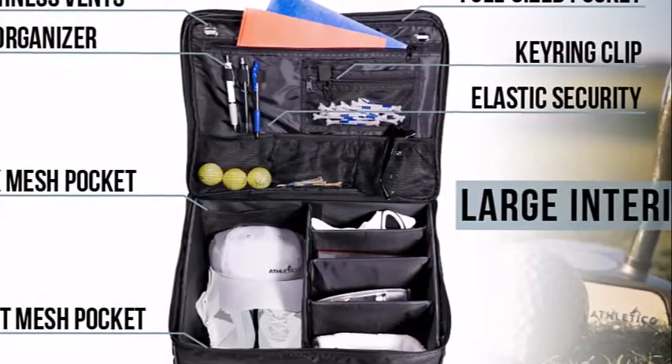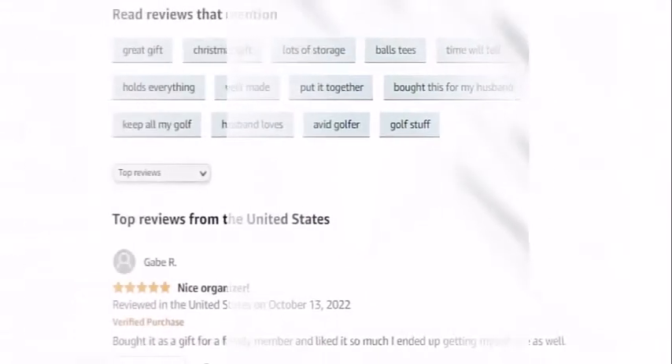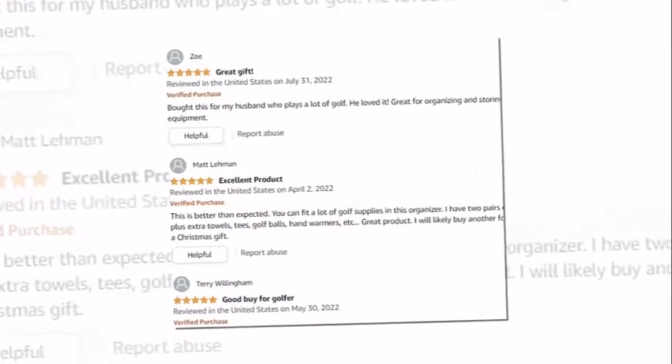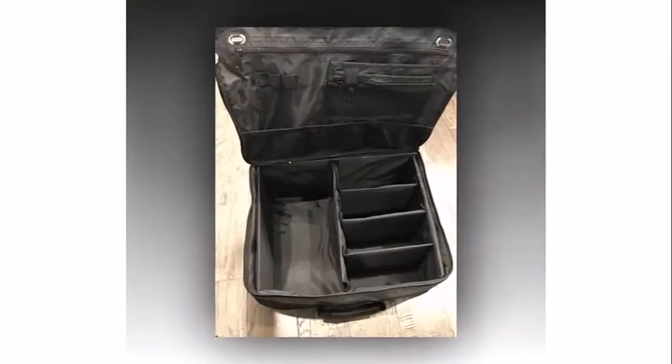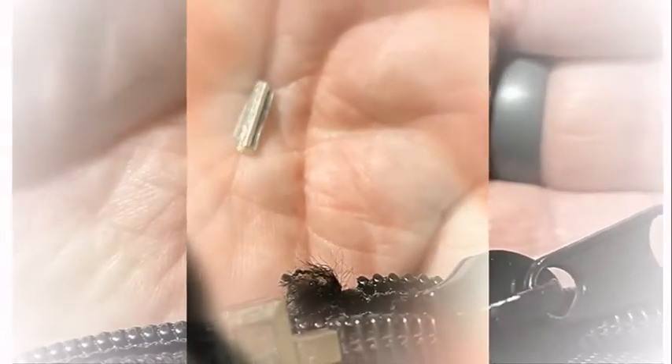I bought this for my husband as a Christmas gift. Another reviewer noted that he is a great golfer and plays often. He likes keeping things organized and plans to keep his essentials in the organizer so he doesn't have to waste time gathering them before he goes out to play. All in all, it is a practical item — a great place to keep balls, towels, and other essentials for the day's golf game. It will serve its purpose and is a great gift for golfers who are hard to buy for or already have everything. The velcro fasteners for compartments and zipper seams are sturdy and well constructed, and the size is good for an easy fit in your car trunk.